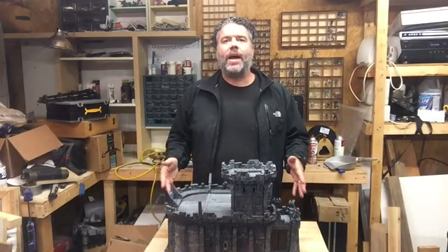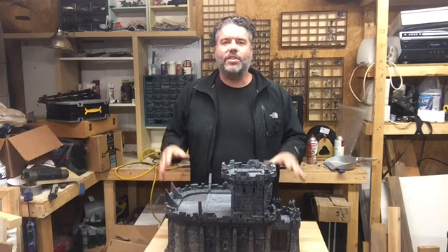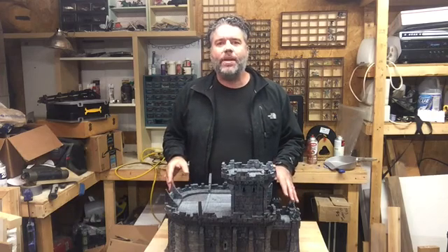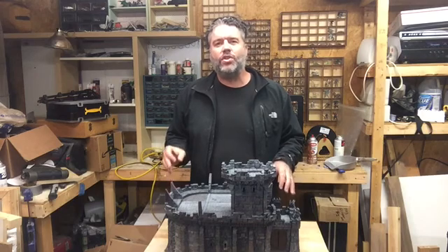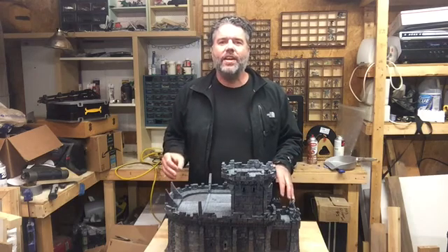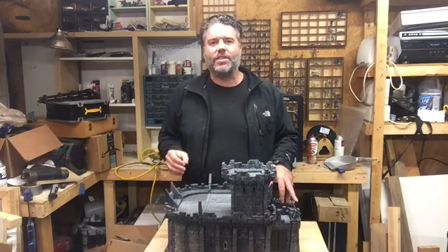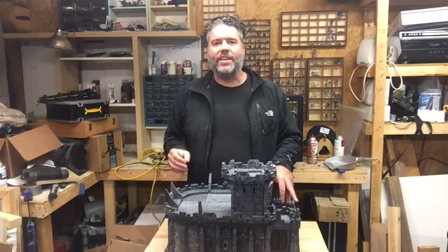Welcome to Gamescape 3D. My name is Jeremy Gosser and I'm the guy who designs all this stuff here. Over the next several weeks I'm going to be making a series of one to two minute movies showcasing a specific feature of the designs I'm working on for my upcoming Kickstarter, Savage Realm Citadels.